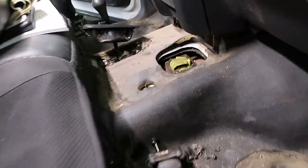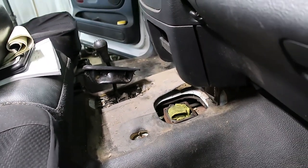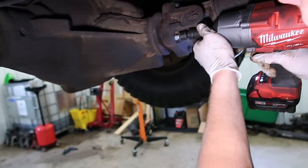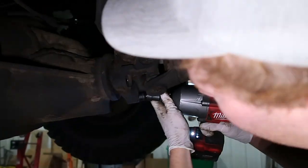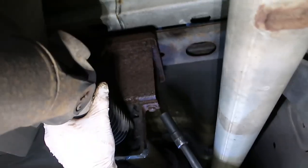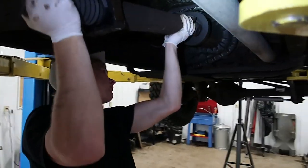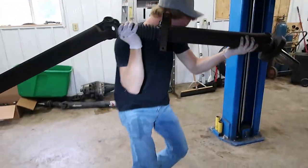Once we get to this point, we are okay to move underneath the truck and start working down there. We're going to start by removing the rear driveshaft — it's a 15-millimeter, four bolts total, two 15-mil bolts. Once those bolts are removed, you can take the driveshaft out. It's a slip yoke on the transfer case. We'll set it out of the way for now.